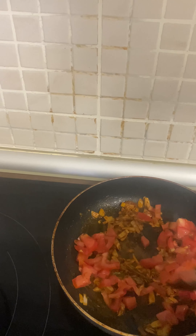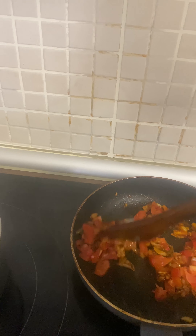Then put the tomatoes and sauté them until they look like mashed tomatoes.